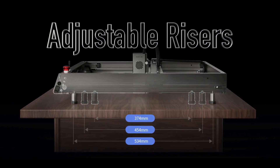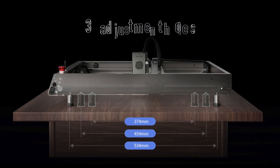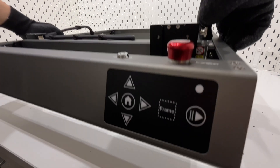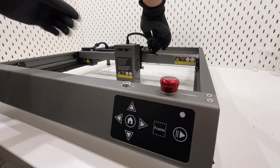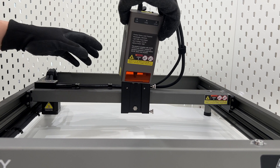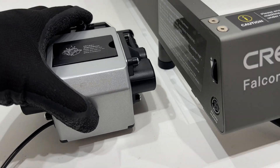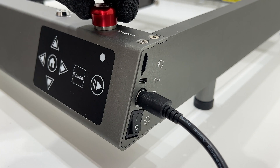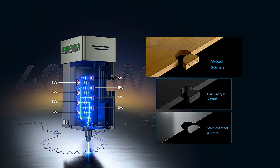There are three adjustment holes at the bottom of the machine to adapt to different workbench sizes. The all-aluminum alloy structural design brings a sturdier laser machine, ensuring excellent stability even at high speeds. Integrated cable and air tube storage clips keep it safe and organized.